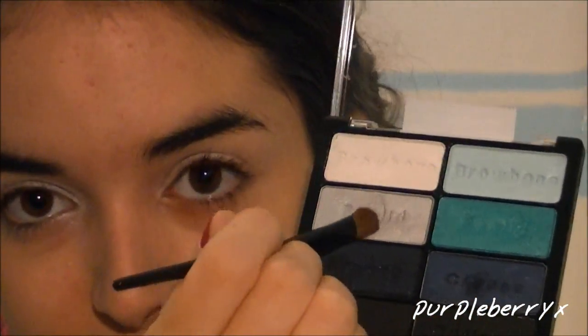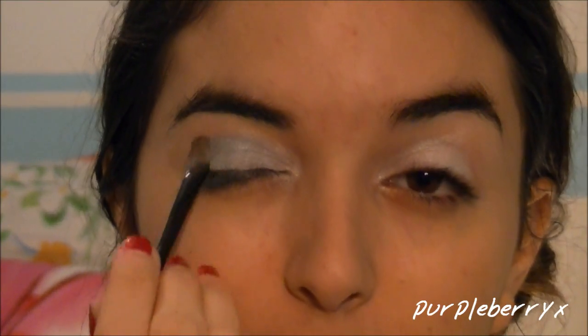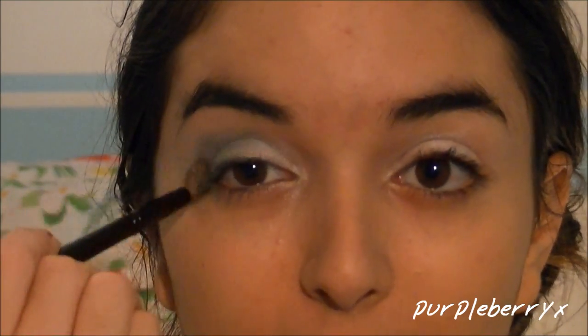Next, I'm going to take a smaller brush in the silver color and apply this to my outer corner. I'm also going to go ahead and drag it into my crease, and with a fluffy brush, I'm going to blend it out.